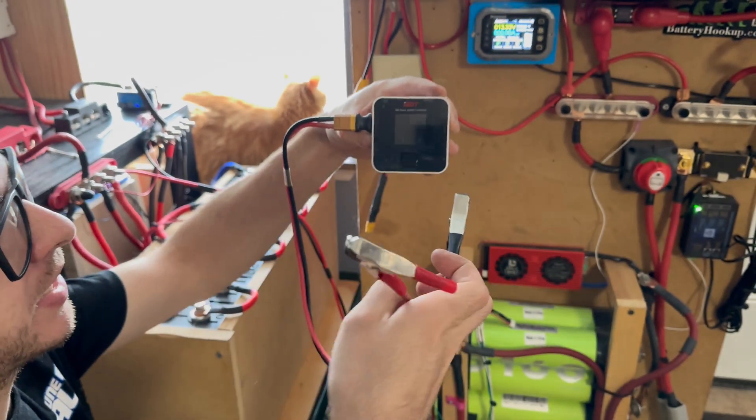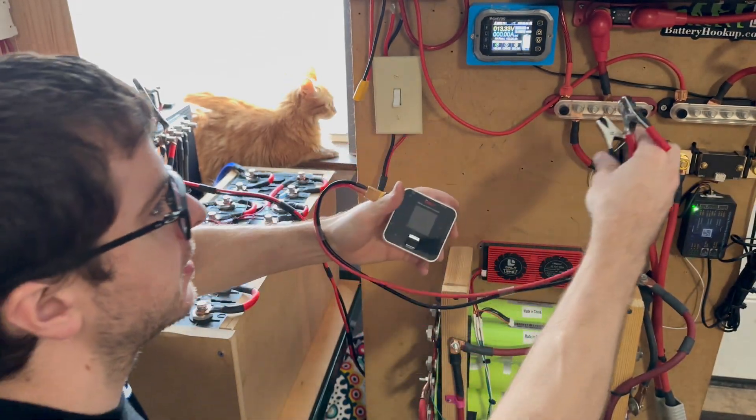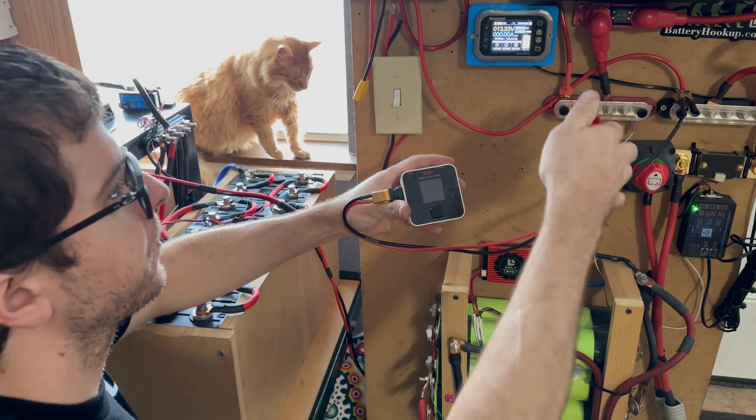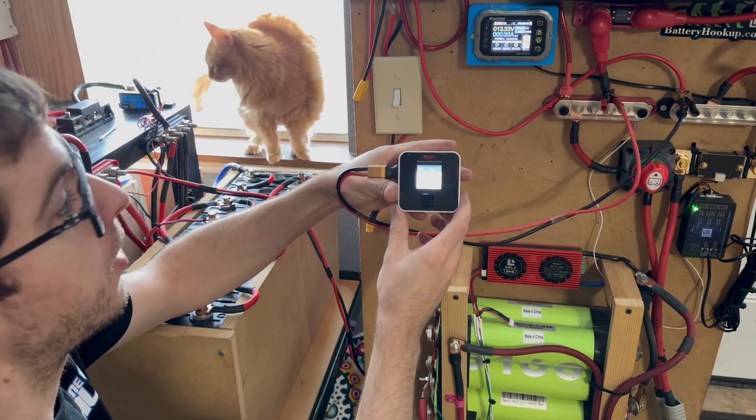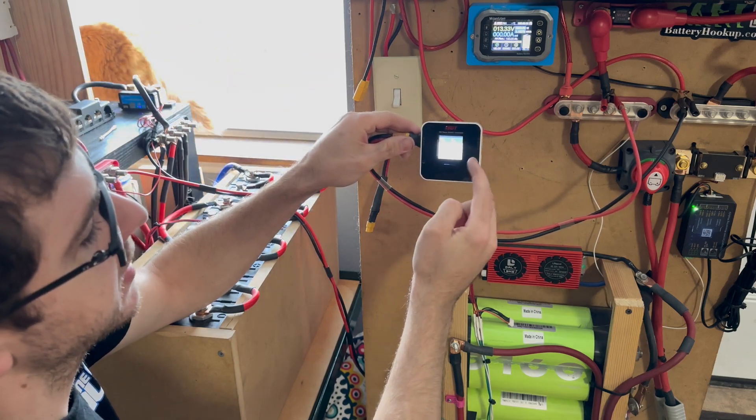The first thing we're going to do is give this power using this little harness I have here — positive to positive, negative to negative, pretty simple. So there we go, this is now on.